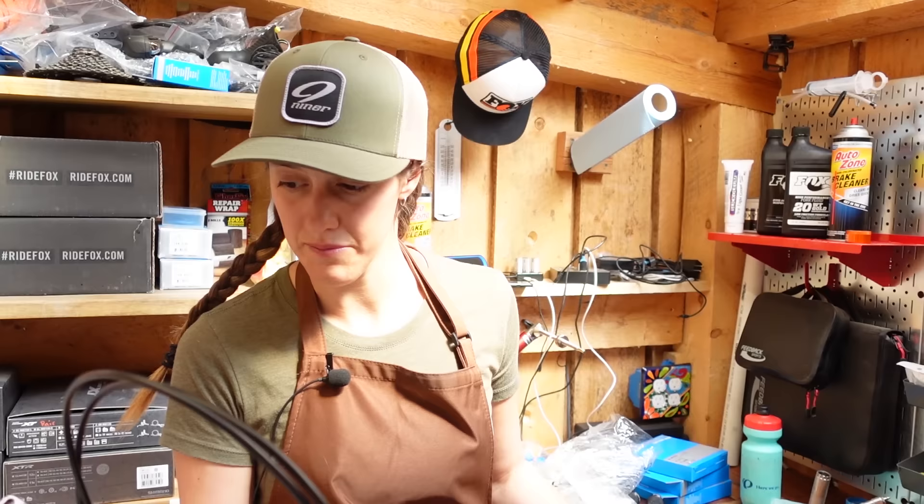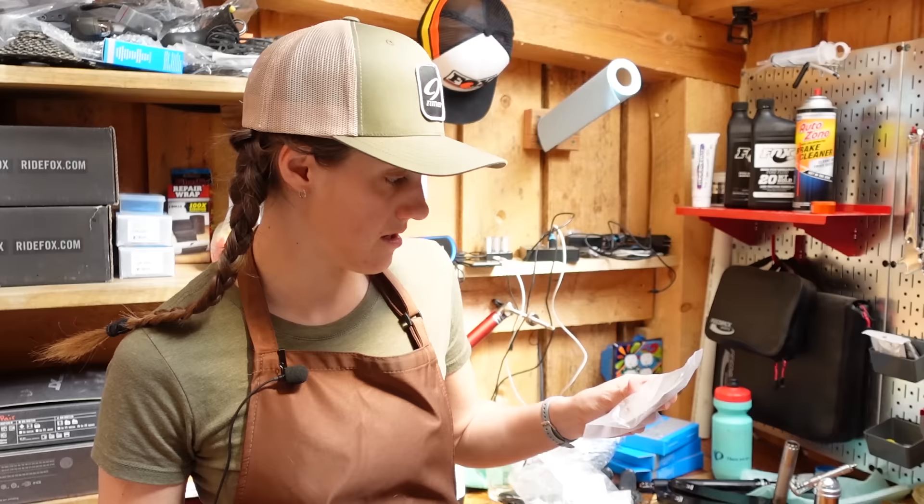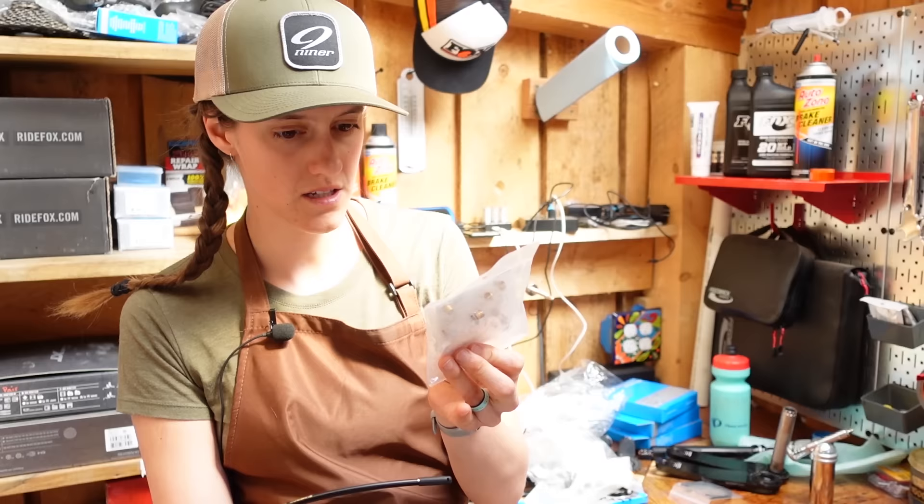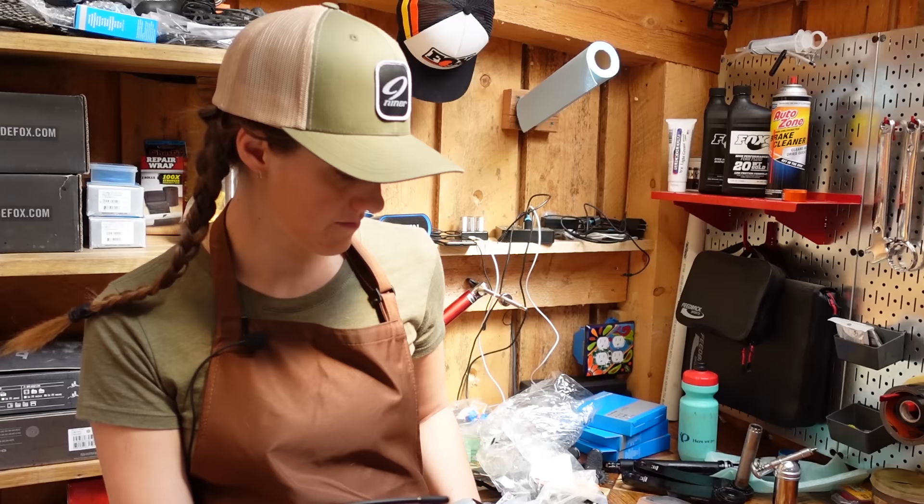You just need, if you're doing it on your own, to get your own olive and barb, because the brakes come ready to do this. But once we cut them, we need another olive. The olive is inside the lever, and the barb is inside the little package with the brakes.